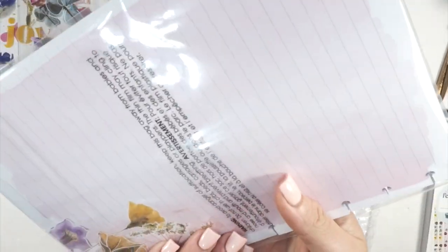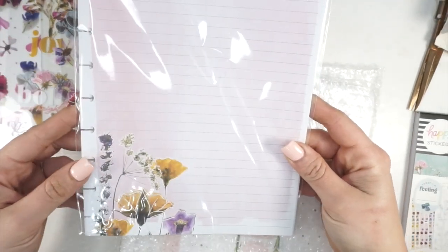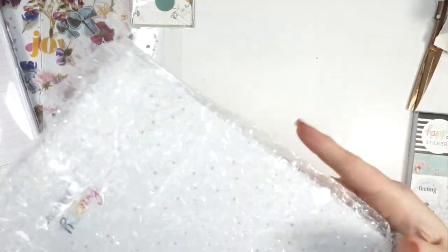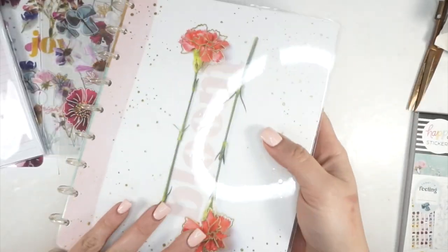And then we have a pack of fill paper — oh my gosh, that's really pretty. I like this fill paper a lot. My planner might be getting a floral transformation. When I saw the cover of this I was like, I can definitely use this.